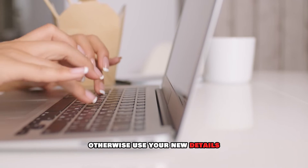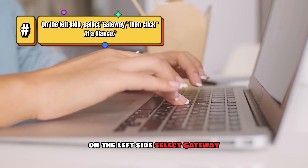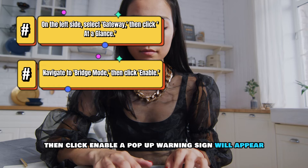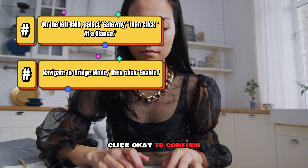Otherwise, use your new details. On the left side, select Gateway, then click At a Glance. Navigate to Bridge Mode, then click Enable. A pop-up warning sign will appear. Click OK to confirm.